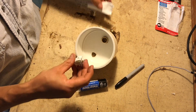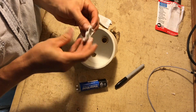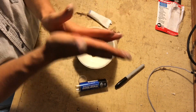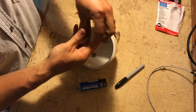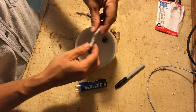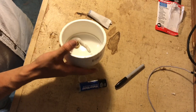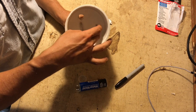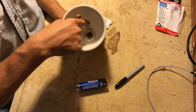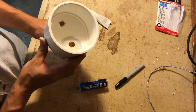What I'm using is JB Weld's Water Weld. It's kind of like Play-Doh that you mash together, mix up, and knead. You're going to make a snake shape and it goes around the gap and around the brass threads. Within an hour or so it's going to harden like concrete, giving you a good seal and keeping that hose bib from going anywhere and preventing air and water from leaking out around the threads.